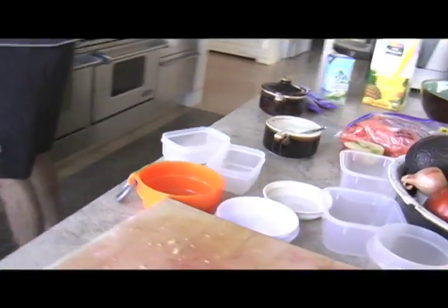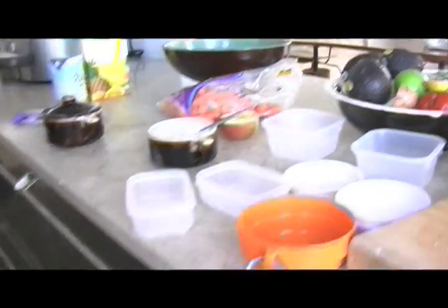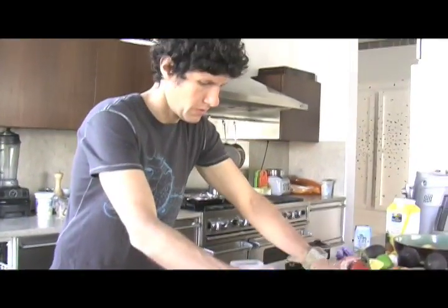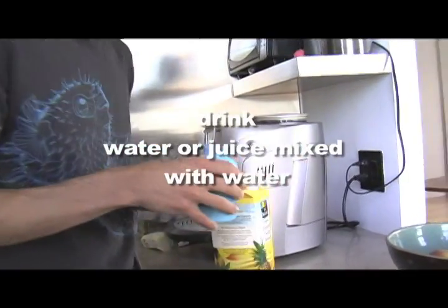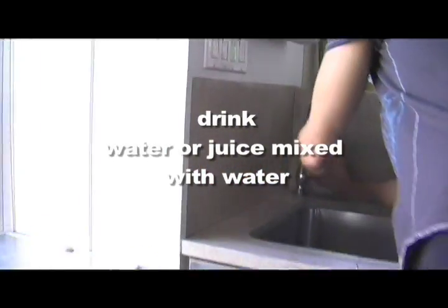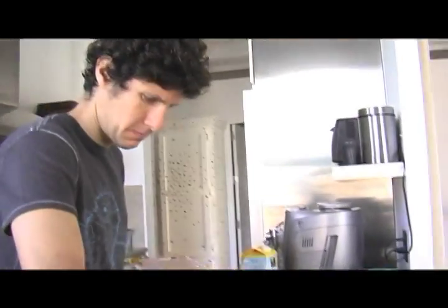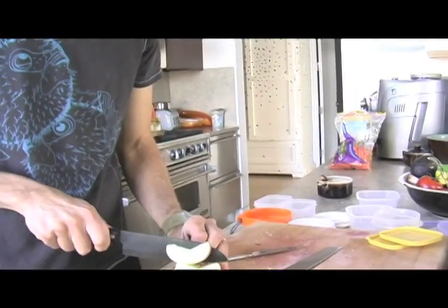It's easy to put a lunch together from these basic food groups. Start with reusable containers — this cuts down on waste and saves you from buying disposables. Fill a stainless steel bottle with half juice and water for a delicious and healthy drink. Today the kids are having carrots and sliced apples for their fruit and vegetables.